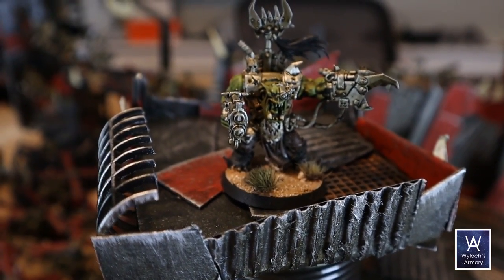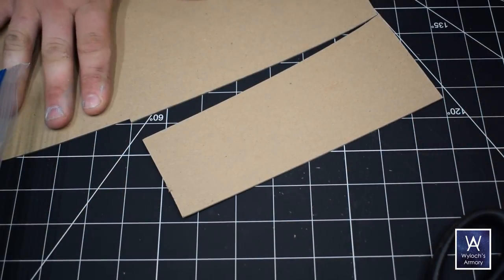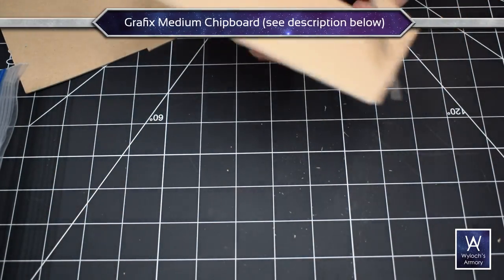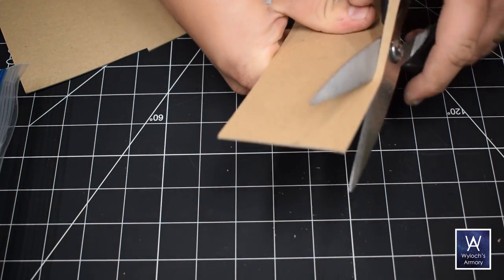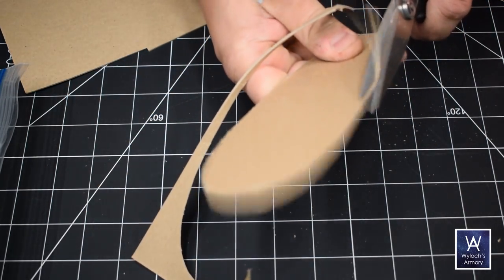Or 6 if you're wearing red socks. Graphics medium chipboard — love this stuff. If you're new around here, this is the stuff at the back of a legal pad; it's a very stiff millimeter-thick cardboard, but you can buy it in bulk. There are links in the video description below.